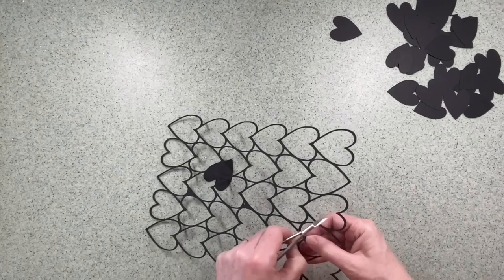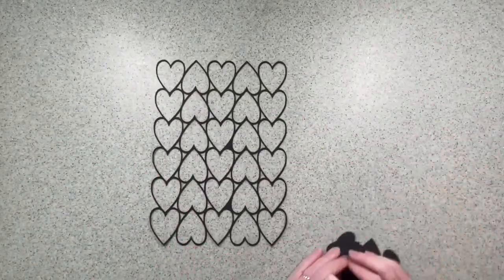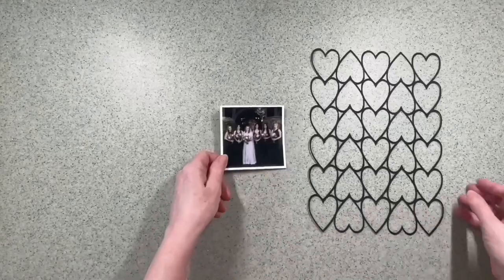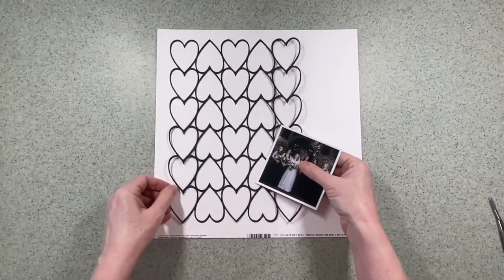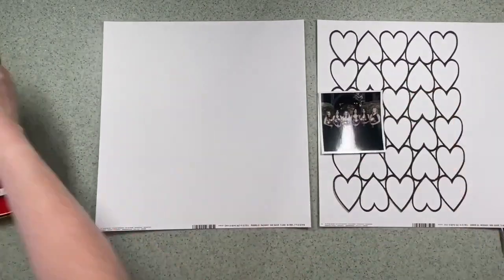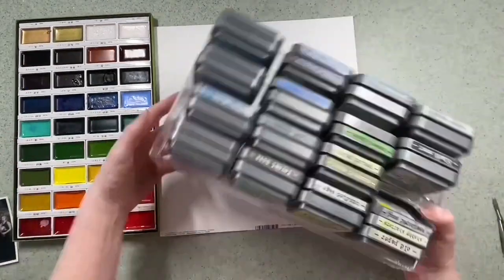I've decided I'm going to use it in a smaller format — that's what I love about the Silhouette or a cutting machine: you can actually change the shape and size of a design to fit your purpose. I'm going to use this to scrapbook a wedding photo, so the idea is I'm going to use the hearts in a vertical column with a square photo of my daughter-in-law and her bridesmaids.